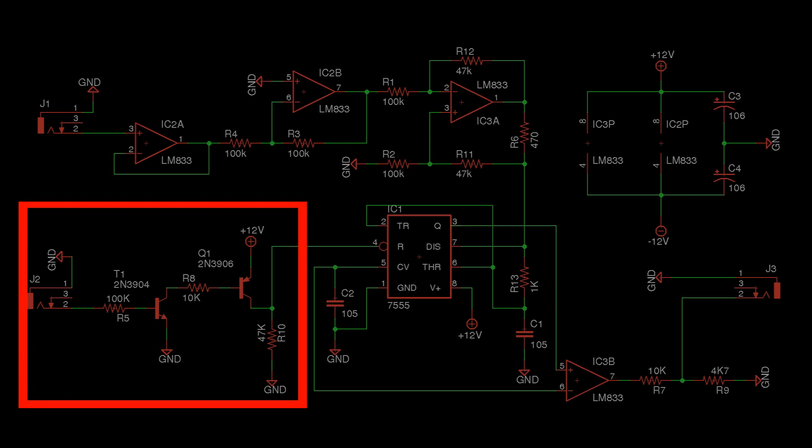The gate signal enters the circuit here. It simply passes through a two transistor voltage shifter. The 555 is held in reset until the gate signal is present. If you don't want to use this feature, just tie pin 4 of the 555 chip to positive.